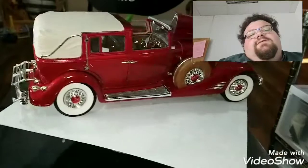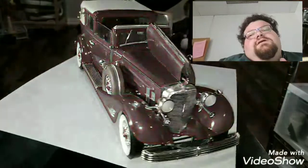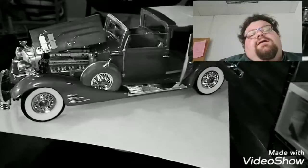But all in all, it was a fun build. It was very challenging, and if you really want to do a lot of detail, you can really spend a lot of time on this build.